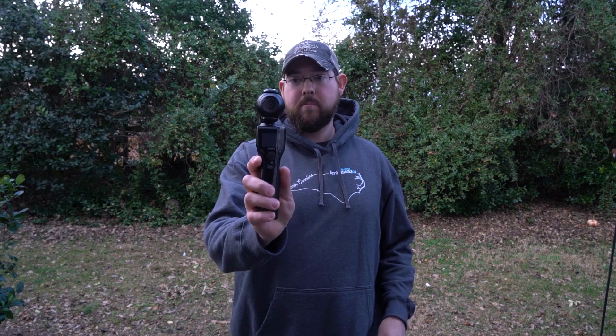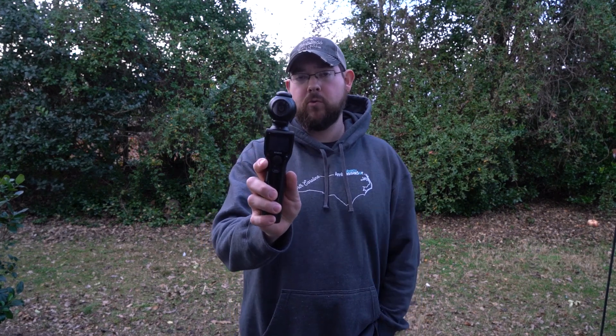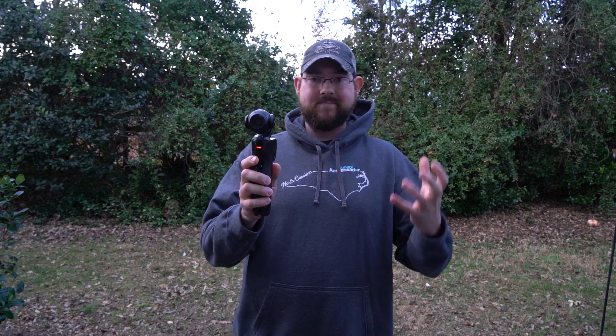This is the Removu K1 — it's a 4K camera and gimbal combination. A gimbal is basically a motorized steadicam. There are a lot of great things about it and I really wanted to like this. For the most part it kind of works — 1080p works fine — but it is a 4K camera, so let me talk about what it is and what the problem is.